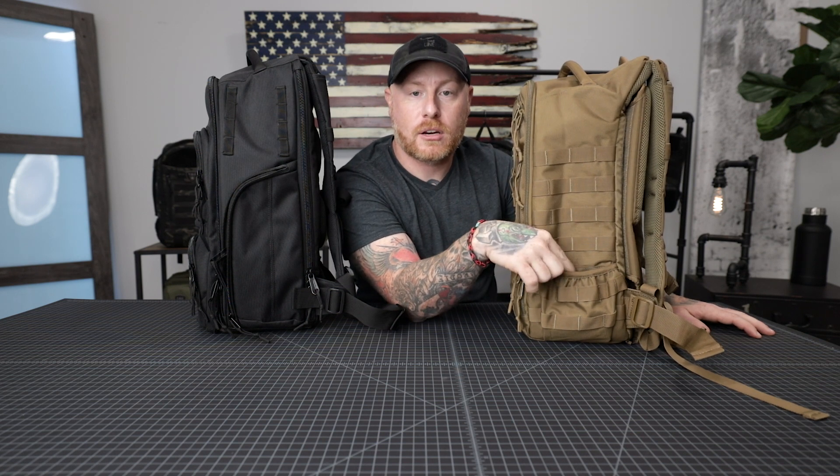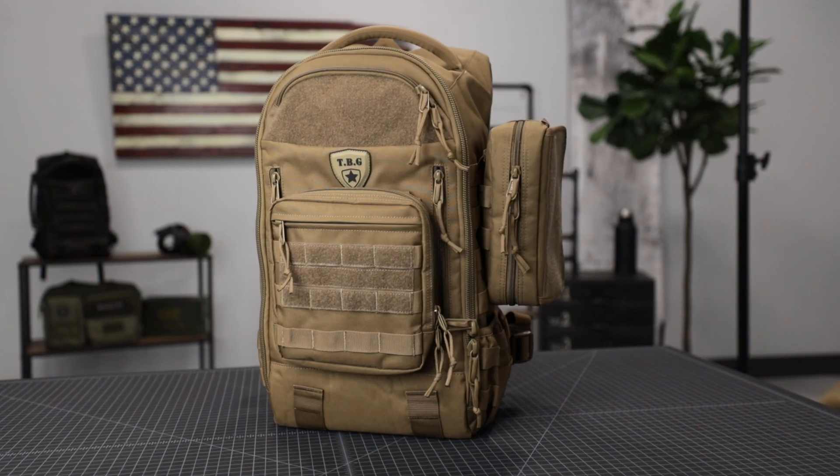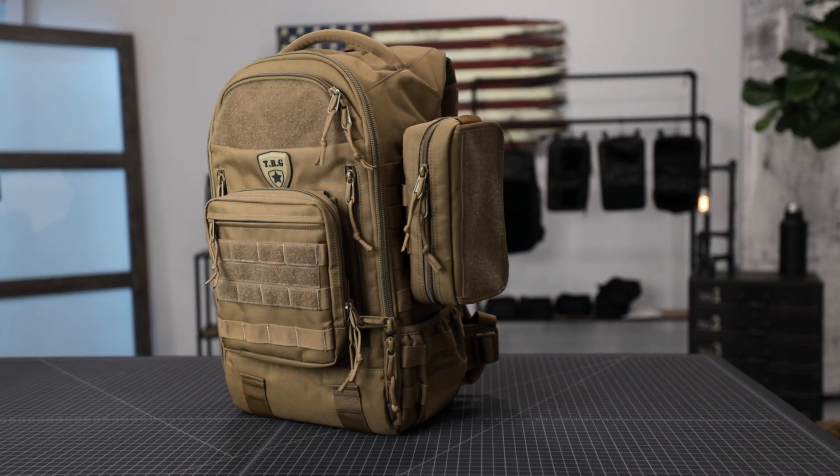On the Daypack 3.0, you've got additional webbing on the side, plus another bottle pouch, and you can add accessories like the wipes pouch, cooler pouch, dump pouch, or bottle pouch — all compatible to expand this bag even further on the outside.